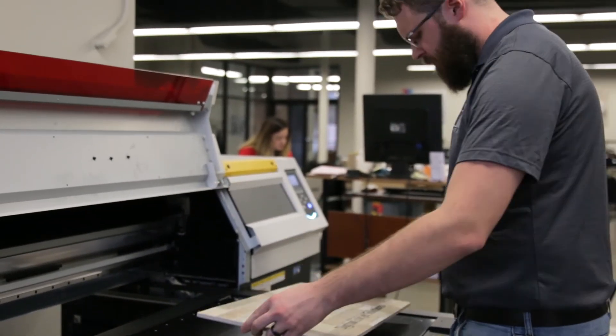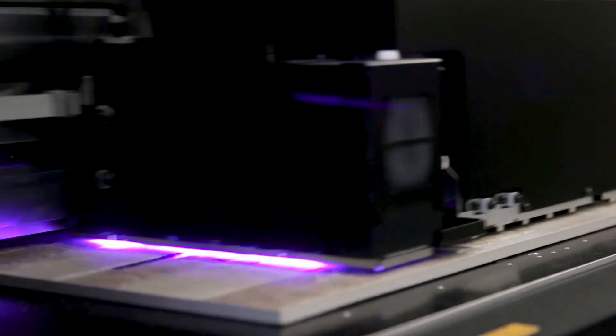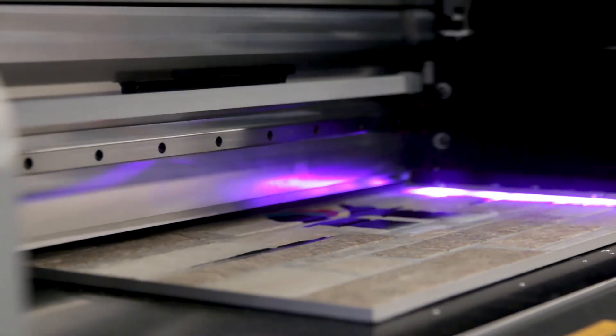The UJF7151 is geared for production with a 1-liter bulk ink system, as well as simultaneous white and color printing. Multiple ink types and ink configurations are available for printing on a lot of different substrates, including thermal forming.